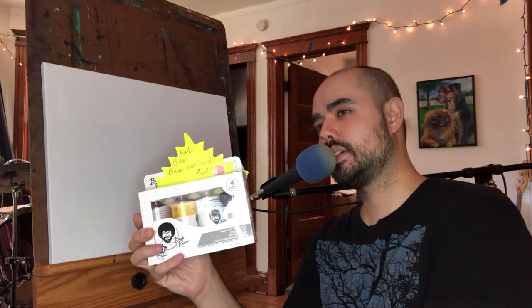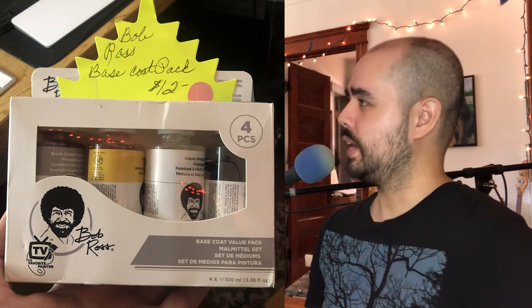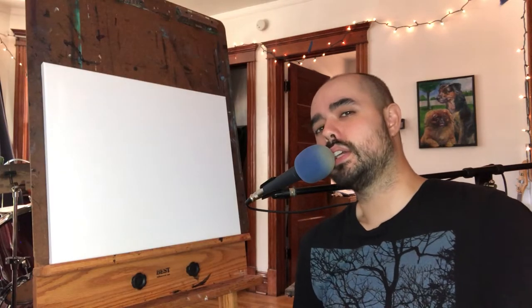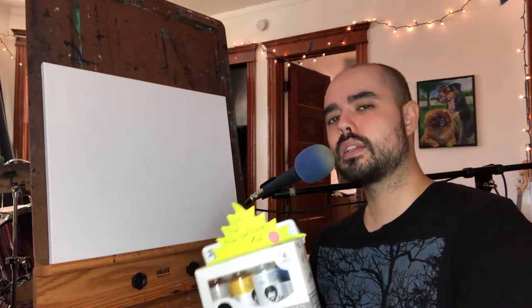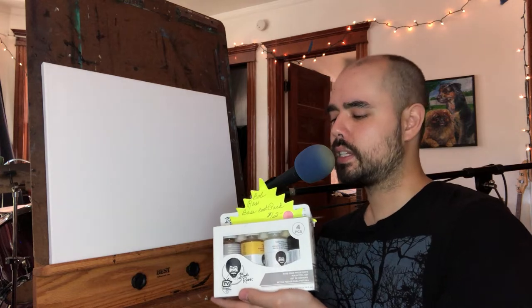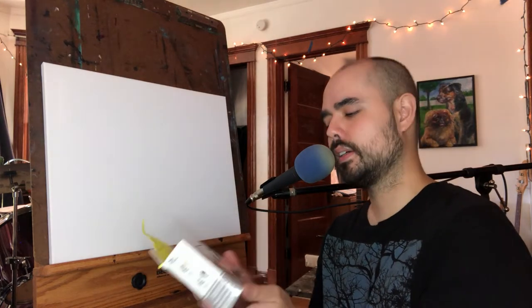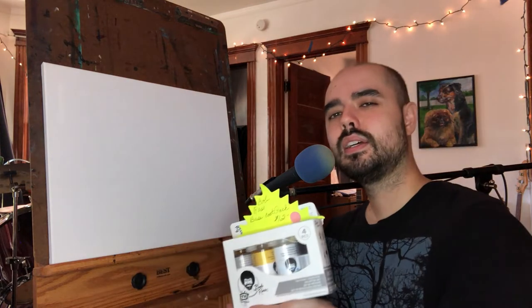Before I crack this package open I want to get a picture on my still camera because I really like the way they packaged this. This was found at an antique store slash thrift store in southern Delaware on a road trip this past summer. We stopped in a place that looked basically like a farm supply warehouse, kind of in the middle of nowhere. And I found this - we were waiting in line by the checkout and they had a glass case of other oddities and knickknacks, and what do you know, the Bob Ross Base Coat Value Pack was for sale. I've never seen these before.